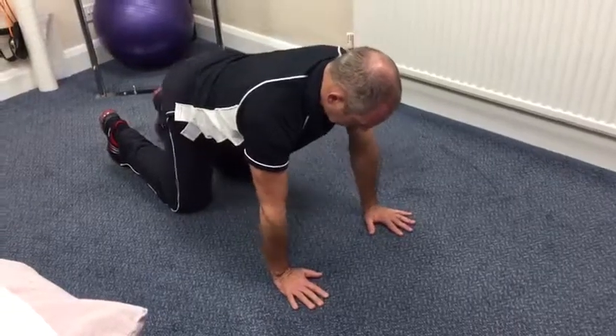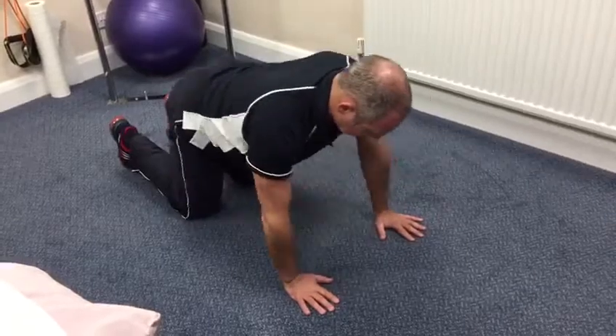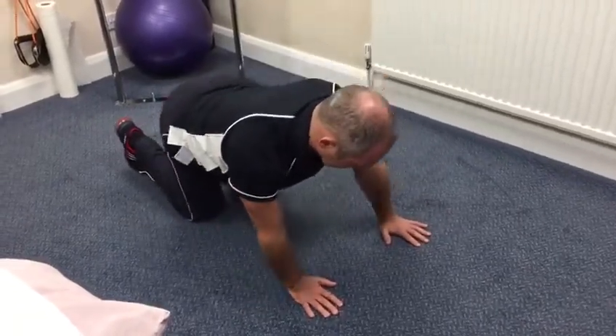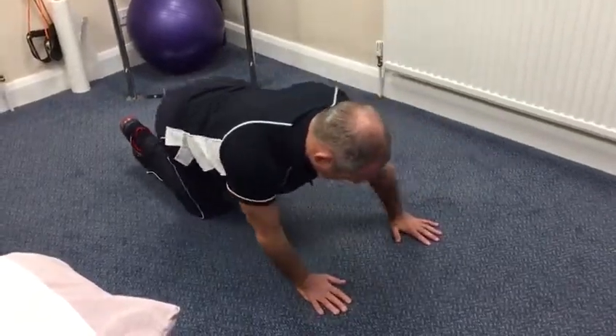Quadruped, neutral spine. Swing boat forwards and backwards, then side to side, spine staying still throughout, into circles in both directions.